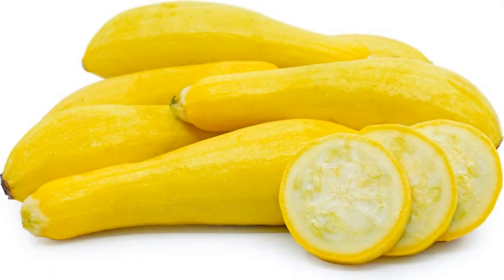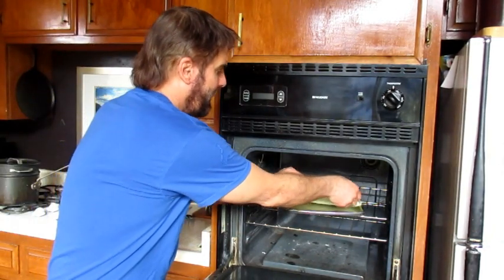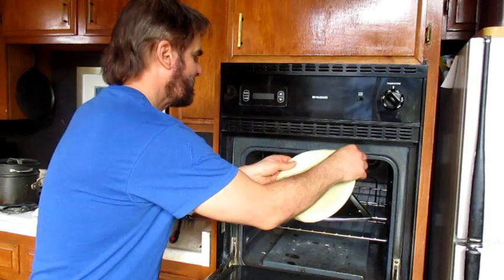Instead of topping the pizza with a lot of processed fake cheese, I prefer to steam summer squash and sneak it under the cheese. It tastes like cheese but it's healthier. So if you want to do that, cut up some squash and steam it. We cooked one side of the pizza crust for 10 minutes, so let's flip it over.